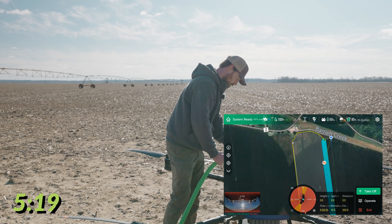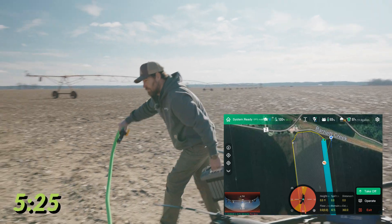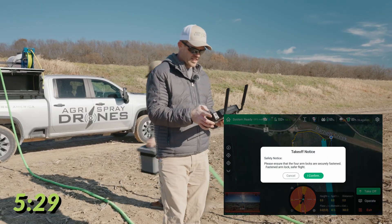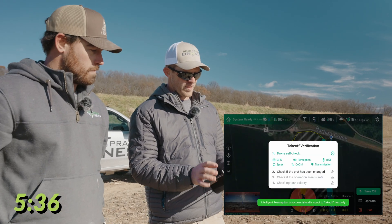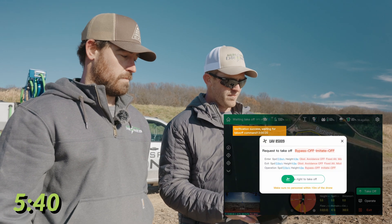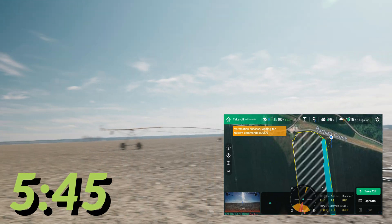You can see it's already ready to go. Once he clears, we're going to go ahead and hit takeoff, confirm. It's going to check everything here — swipe right — and we're good. As soon as it lifts off, there we go.